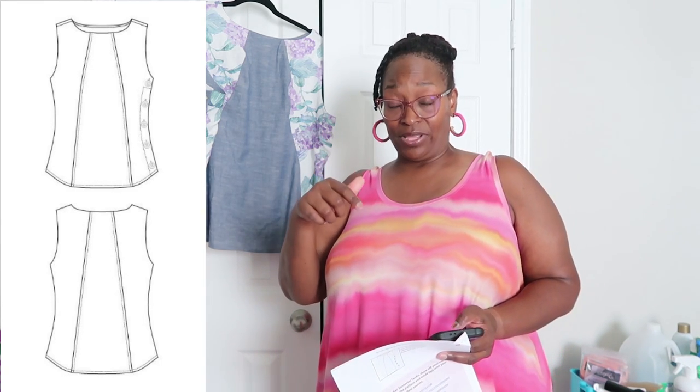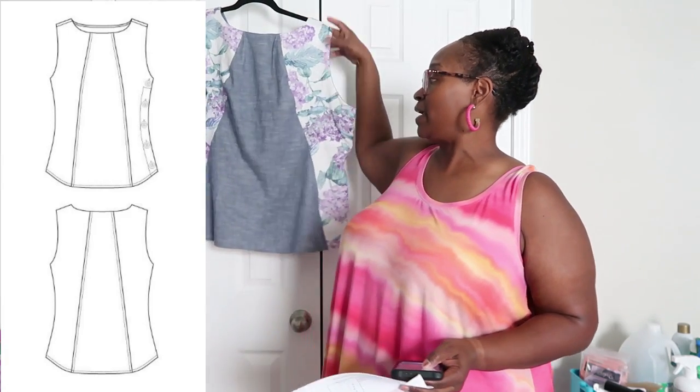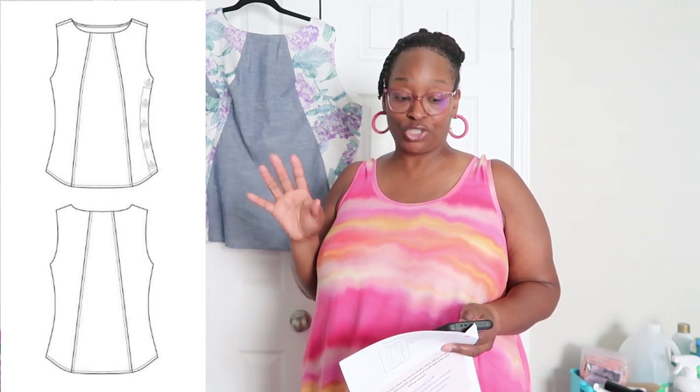The princess seams start from the neckline. Many of you watch my narrow shoulder adjustment video — I'll leave a link in the icards and description box — about how to do a narrow shoulder adjustment if you have narrow shoulders like me. This pattern has princess seams going in the front and back from the shoulder, so you can consider playing with that if you do a muslin. I did do a muslin because this is a woven fabric, and I wanted to make sure the neckline and princess seams were sitting right. The neckline and armholes are finished with an all-in-one facing, completed using the burrito method.